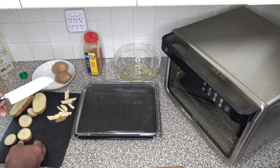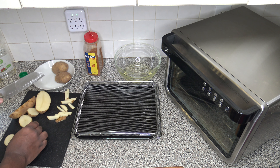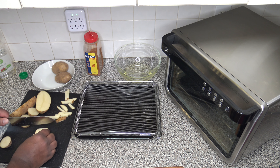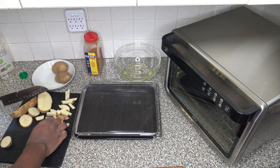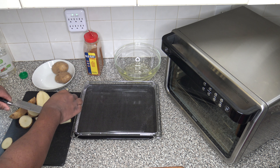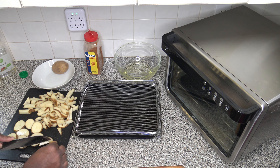You can peel your potatoes so that you don't have any skin on them — it's up to you, either way you're going to be okay. Since I didn't take the skin off, we can just call them home fries instead of french fries, but whatever you prefer. The skin is a healthful part of the potato — it's got fiber and good nutrients in it. So if you leave the skin on, I don't consider that a bad thing.